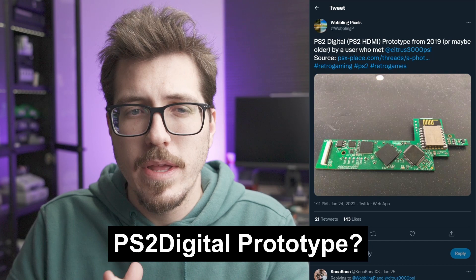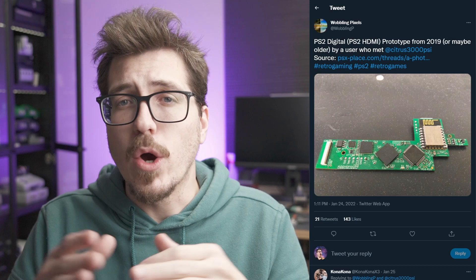Moving on from controller adapters, let's take a look at this older picture of a PS2 digital prototype from 2019. WobblingPixels found it on psx-place.com. At this point, I really want to see some mods for the PS2 — I think that system has been neglected. There's no ODEs and no HDMI mods for it yet, and we're due for both. And before you argue with me about why we need an ODE when we have free McBoot or whatever on the PS2 — I don't care, I want an ODE. I want it to be as simple as: put my games on an SD card and go, without messing around with menus, hard drives, or Raspberry Pis. Anyway, that was a little bit of a rant, but I wonder if the PS2 digital mod is floating around somewhere — maybe an updated prototype. I can't wait to see some physical pictures of that thing.